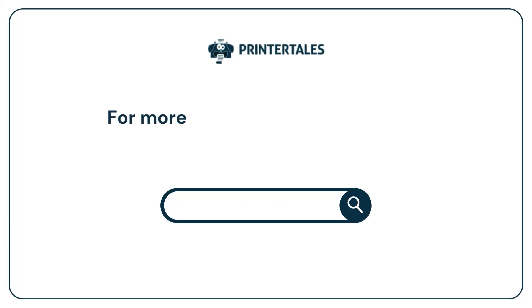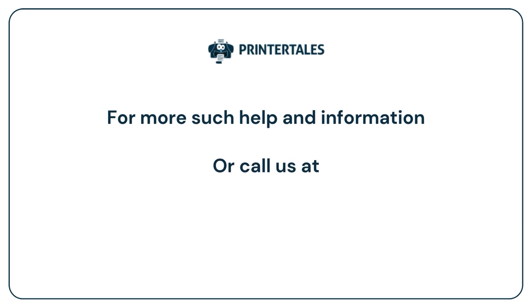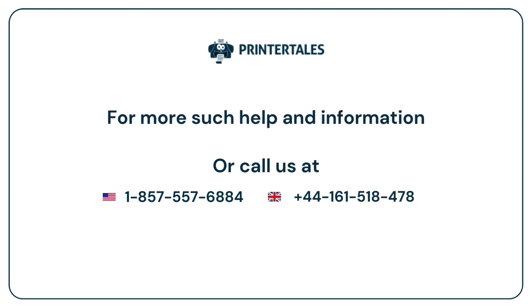For more such help and information, visit us at www.printertales.com or call us at 1-857-557-6884 or +44-161-518-4781.